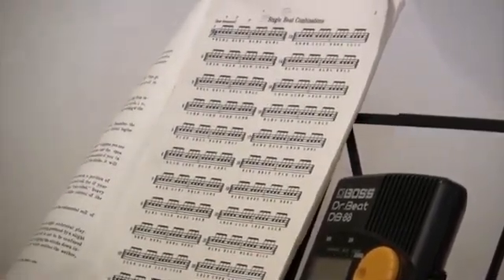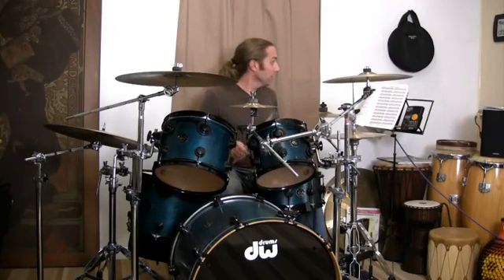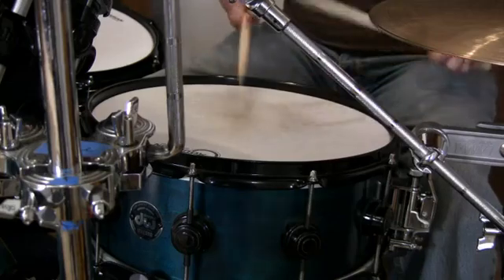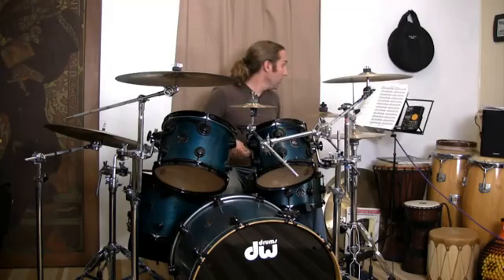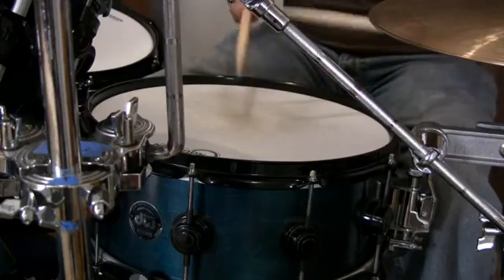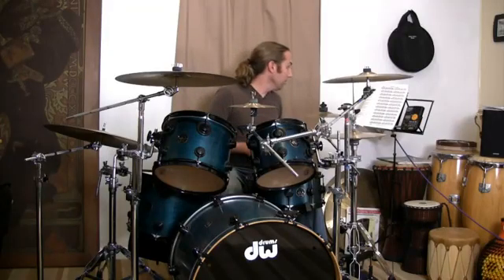You just pick the exercises out of here that you're going to work on and practice them very slowly. For example, this one here. Or perhaps we want to do number five instead of number one. Or perhaps we want to take a look at, let's say, number nine.